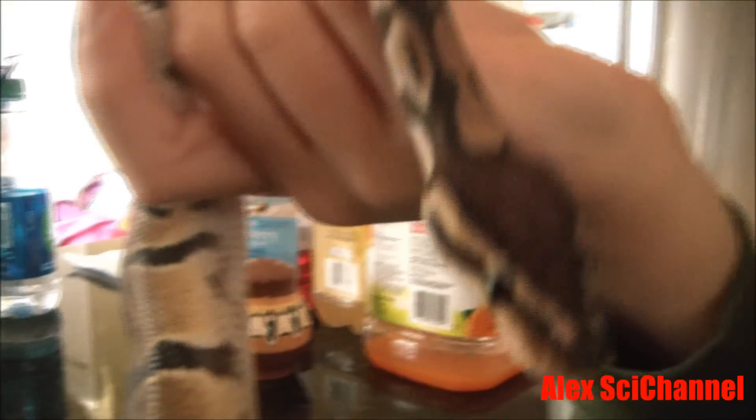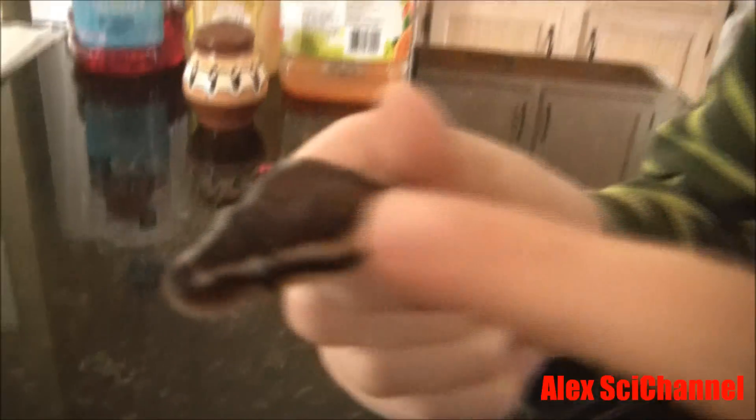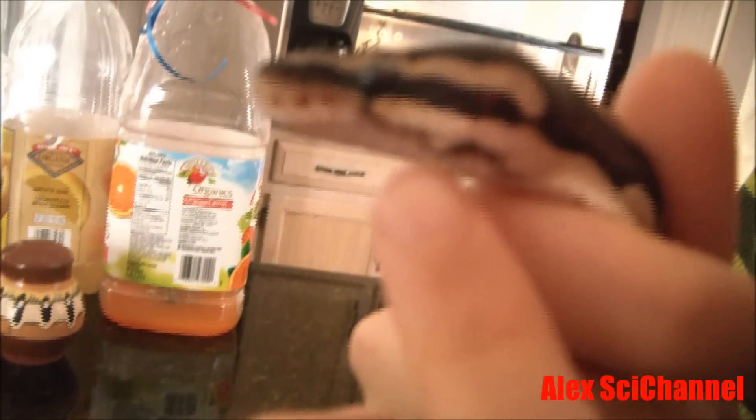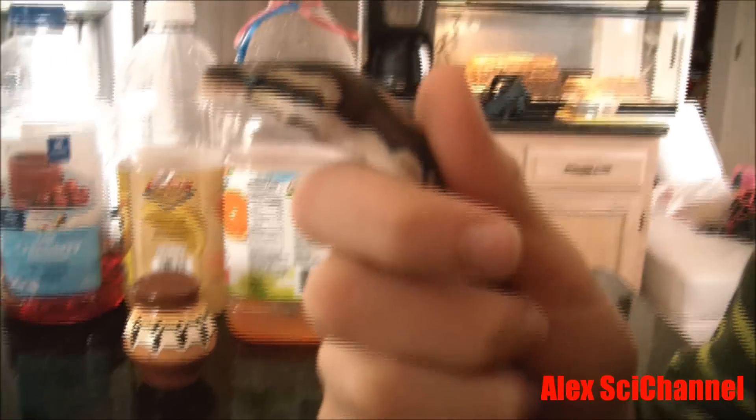I'm going to have to give you a closer look. He actually has these holes on his snout — and below his snout, those are his heat receptors. That's what he uses to pick up heat.